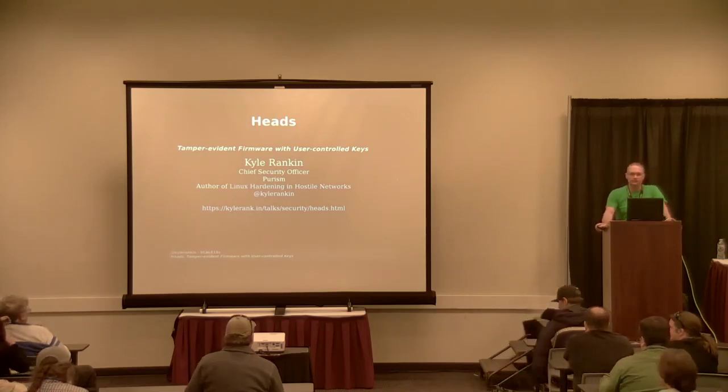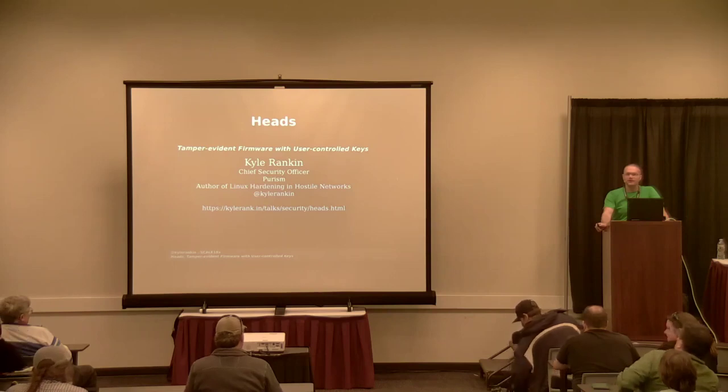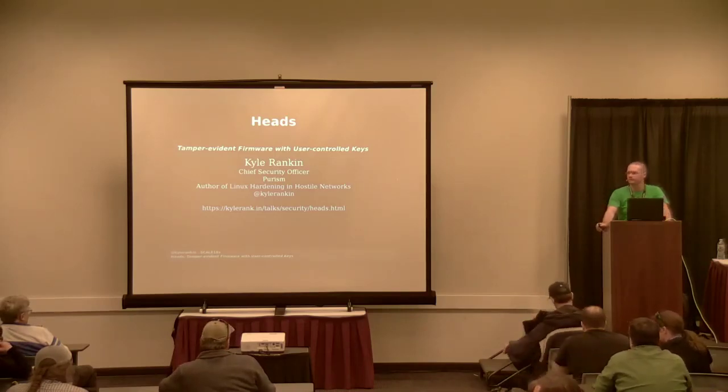Thank you everybody for coming. My name is Kyle Rankin, and I'm the chief security officer for a company called Purism. We make security and privacy-focused hardware, like laptops and phones, that runs free software.